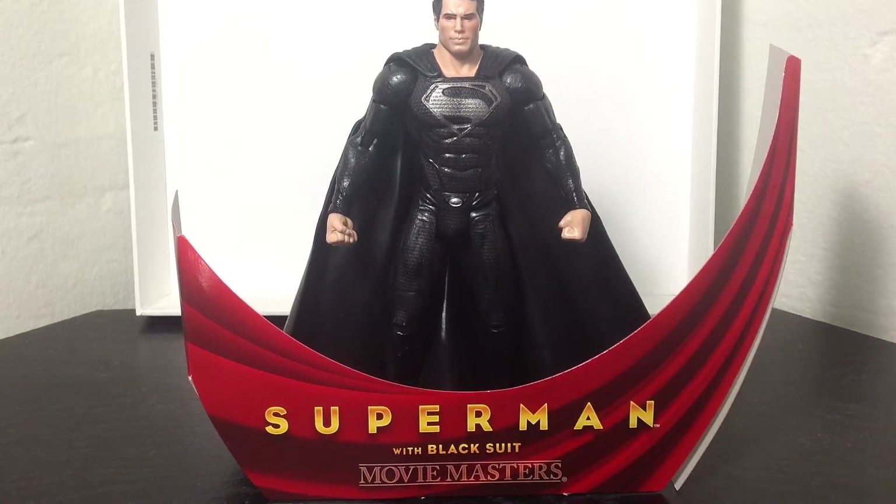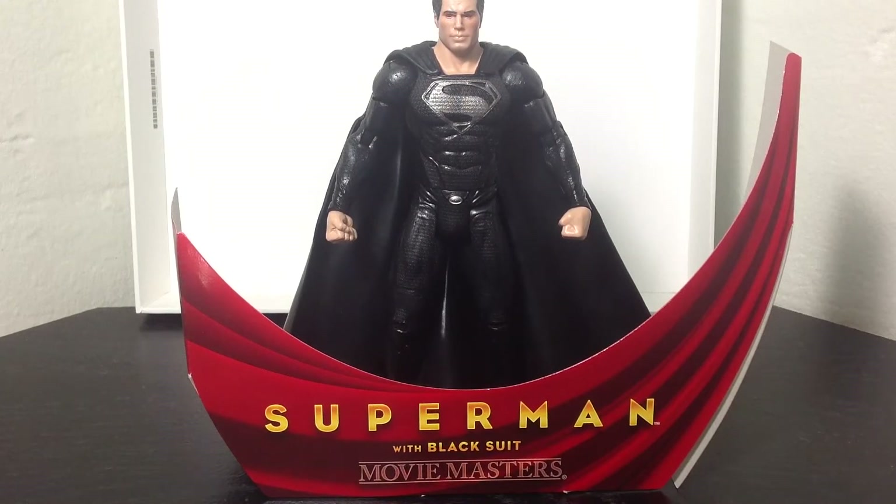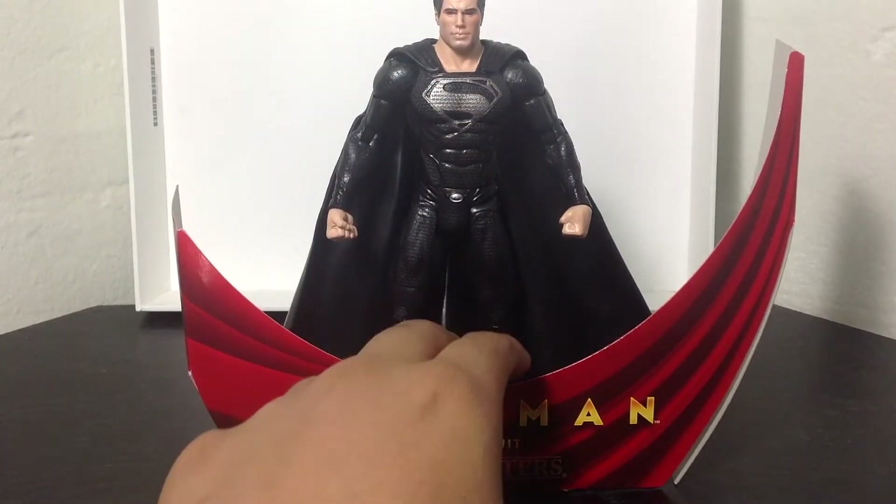As you can tell, I already opened up the packaging, so it's essentially the same as the other one. You can go back to my other reviews and see the packaging on that. It's the same thing, it just says Superman with the black suit. Same bio, same information, same packaging and everything.